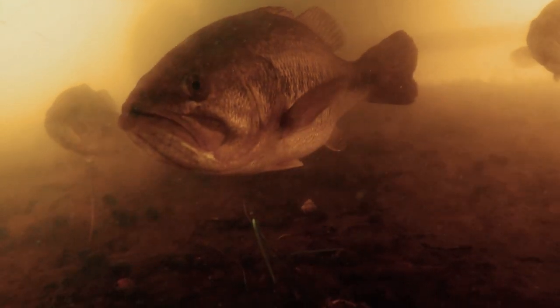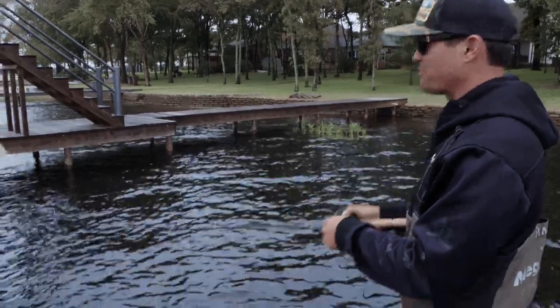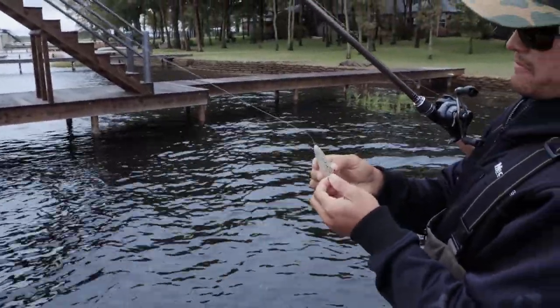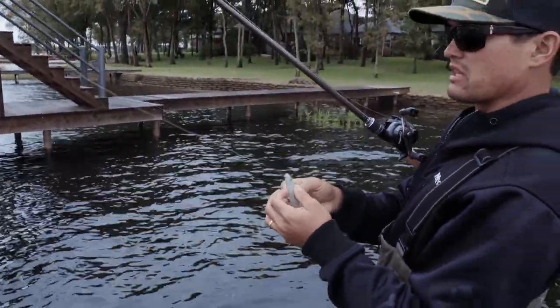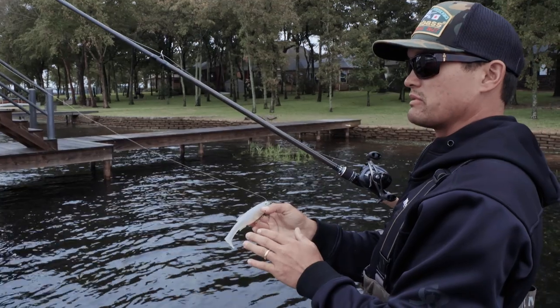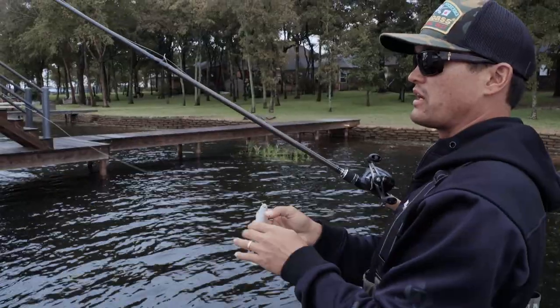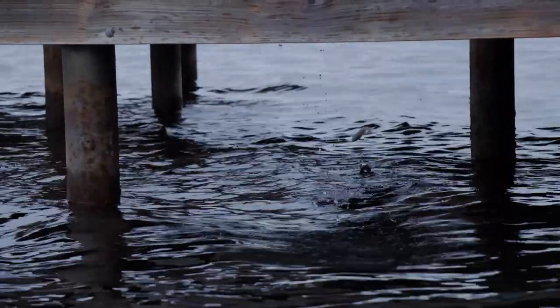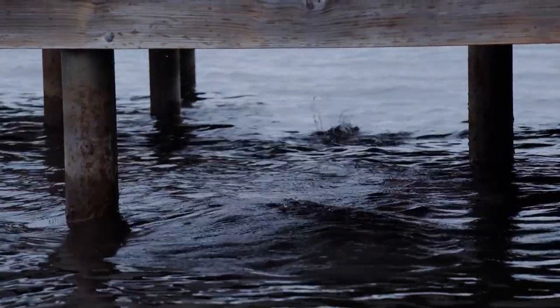It doesn't take long for them to tell you, 'Hey, I'm here, I'm up under this dock.' That's another thing about a mag draft — you know when they don't commit to it. A lot of times they'll follow the bait up, especially in a dock scenario like this where I'm casting out into deeper water, skipping it under there, and swimming it back nice and slow. If they don't commit, it'll tell me where the fish are.